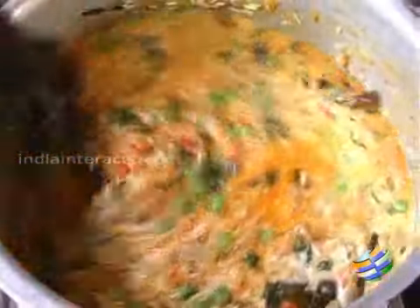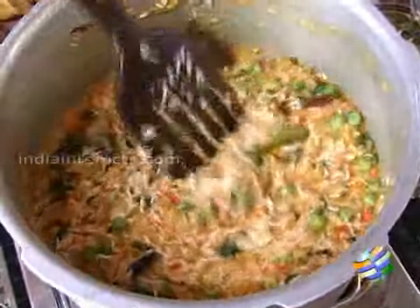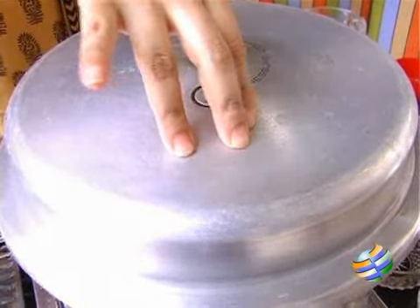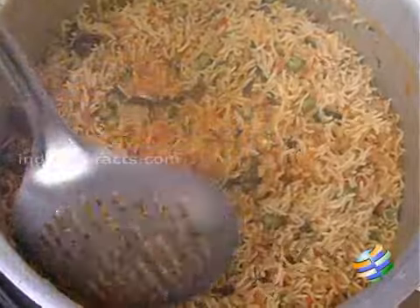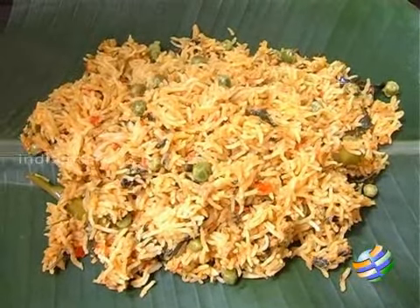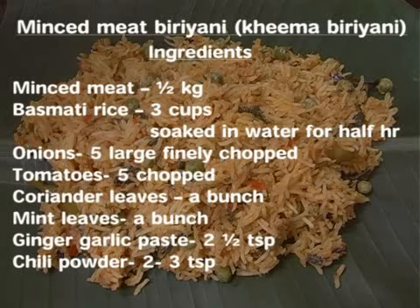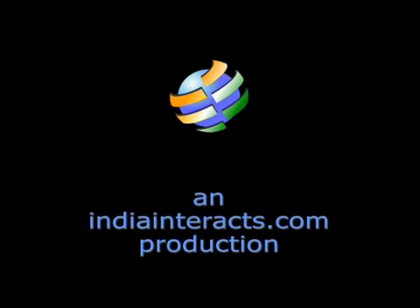Mix everything slowly, check for seasoning, and close the lid. Let it cook for about five minutes and you can turn off the stove. I have kept it for exactly five minutes — it looks wonderful. So here you have the minced meat biryani. You can have it with cucumber and onion raita. Thank you for listening.